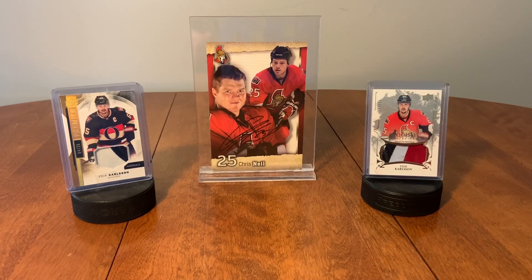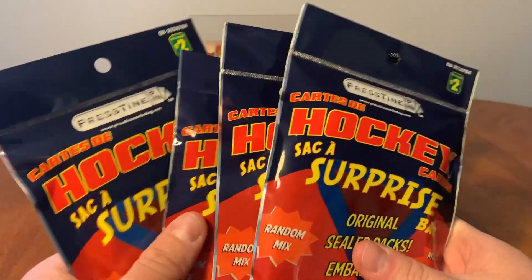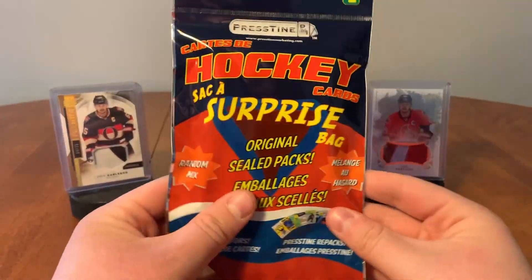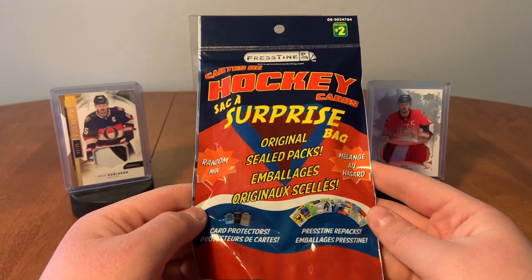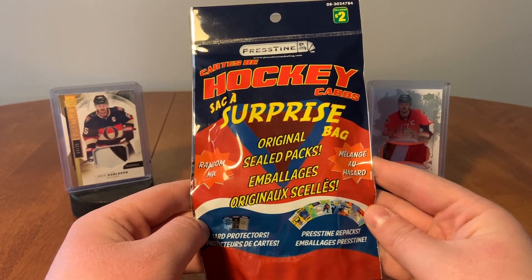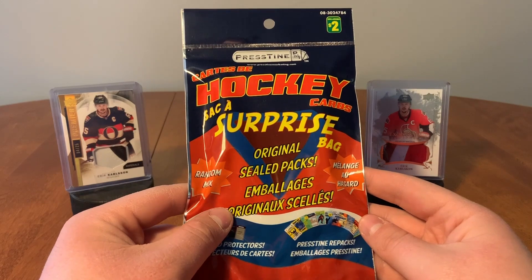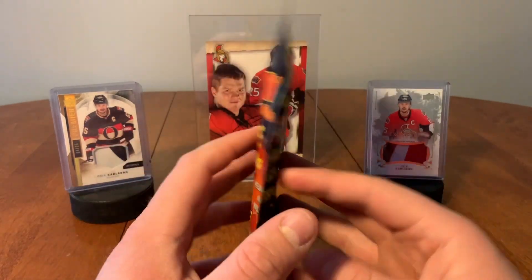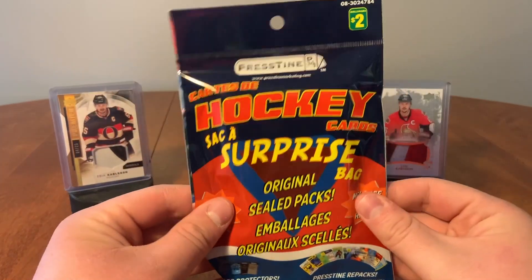Hello everybody, Lahaki Cards here again and we're back with more surprise bags. I got four here, but before I open them I just want to talk about them a little bit, because I know a lot of times these bags come with card protectors and stuff, but I kind of have a little strategy when I go to buy these — I don't know if that's cheating or not, but it's just what I do to make sure I get the best value for me.